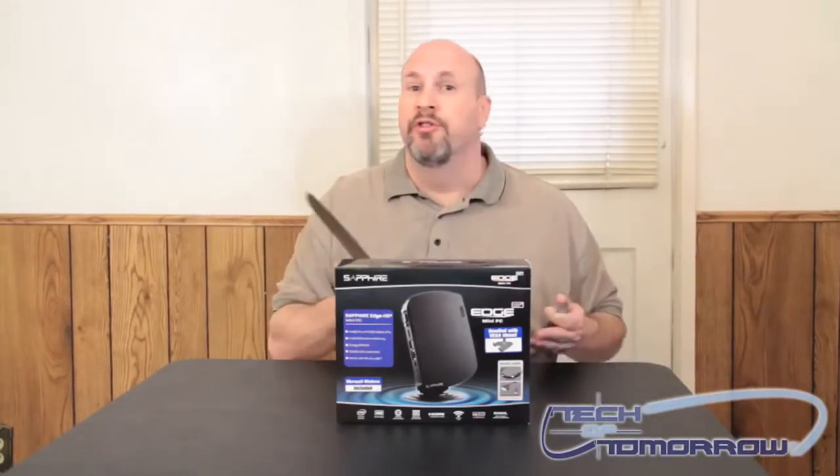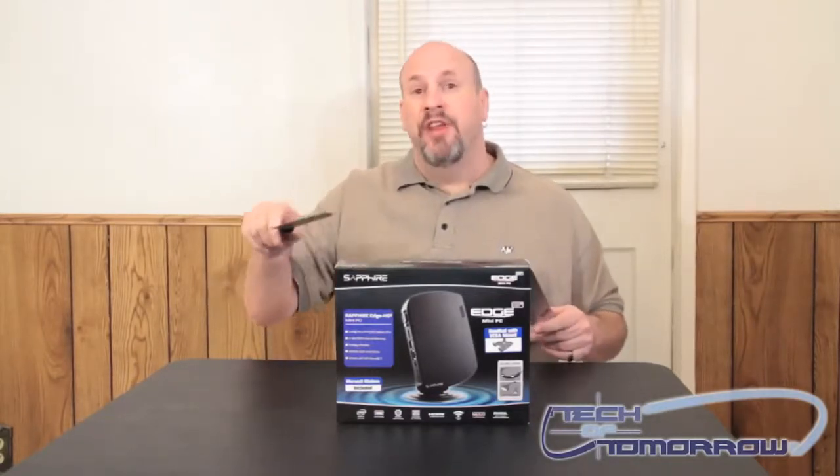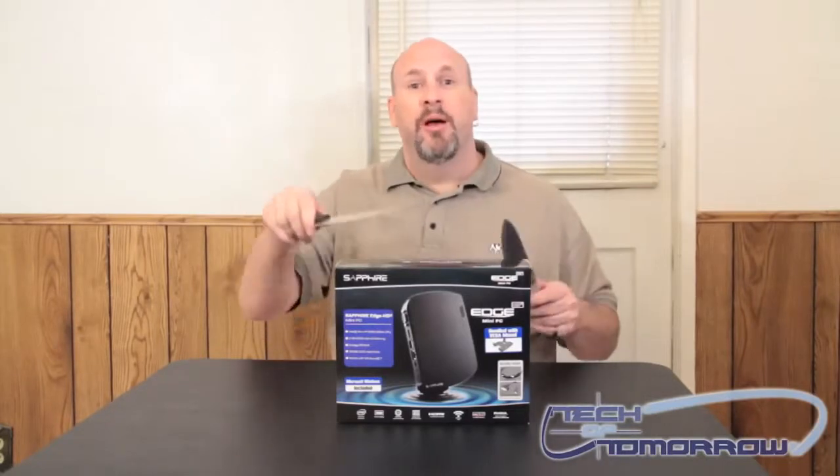It'll stream videos — you can watch Netflix, anything on it. It's very small. So today let's go inside and check out this Edge Mini PC and see what comes inside the box.